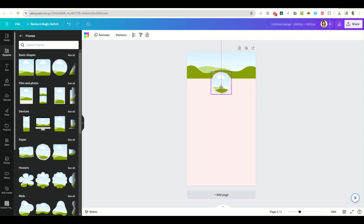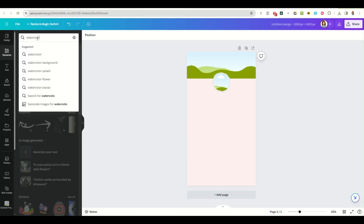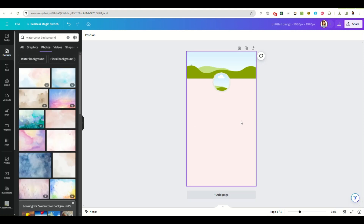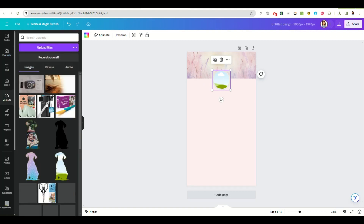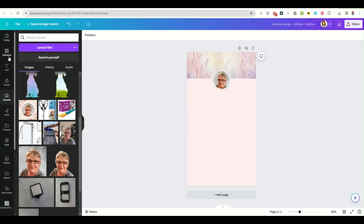I'm going to make it smaller and put it right in the middle. Now I'm going to fill in this top frame with a watercolor background — I'm going to look for one that matches my pink. I'll pick this one. And then in this other frame, I'm just going to grab one of my pictures. You can put anything in that frame — it doesn't have to be a picture of you, it can be your logo or whatever.